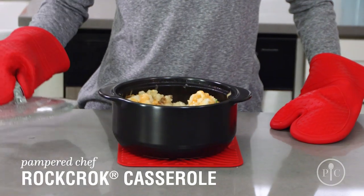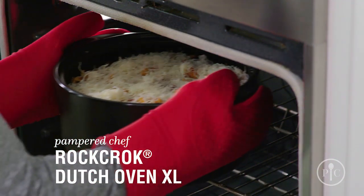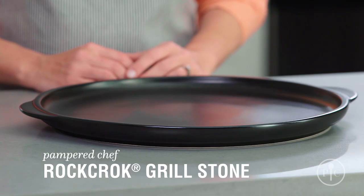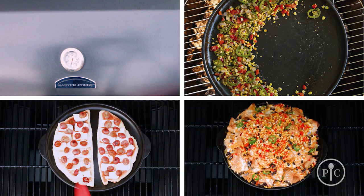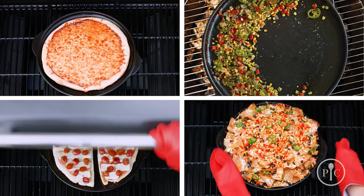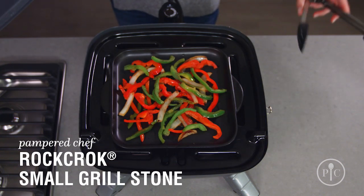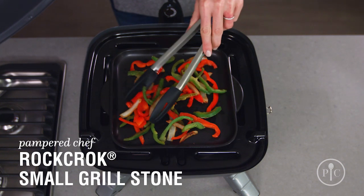The Dutch Oven XL is great for family-style and batch cooking, or if you have hungry teenagers at home. The Grill Stone is made for veggies, flatbread, nachos, and of course pizza. Use the small Grill Stone for personal-size servings, side dishes, and grilled burger toppings.